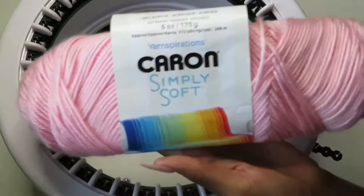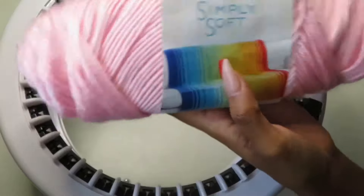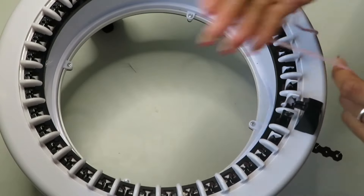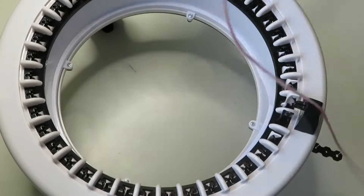I'm using Caron Simply Soft — this has worked the best for me in this machine, so I would highly recommend it. You're going to take your yarn, wrap it around your hand three to four times, and then drop it right in the center.